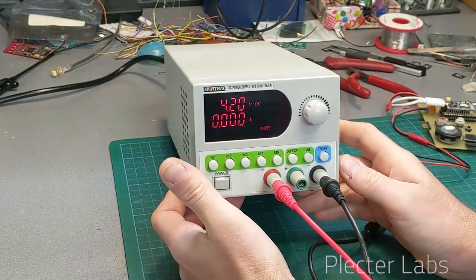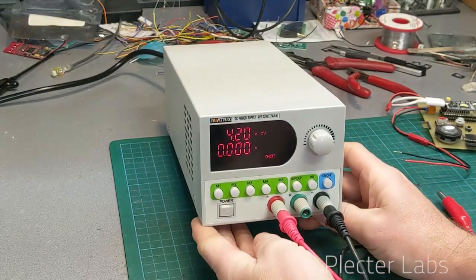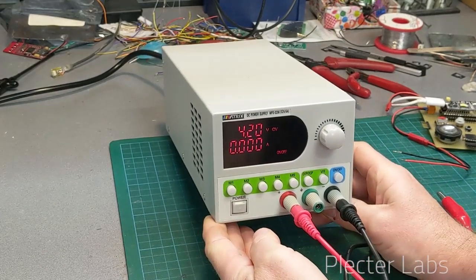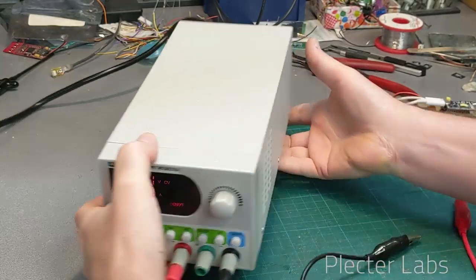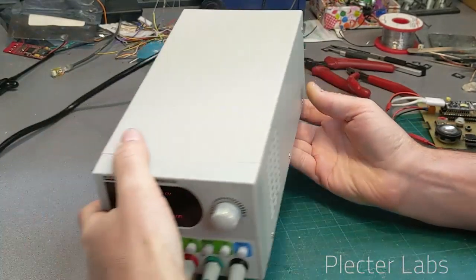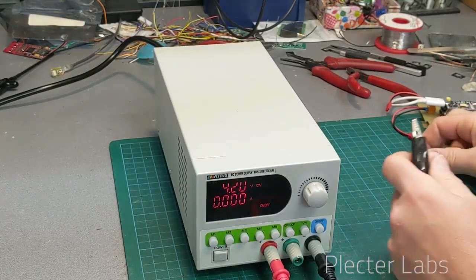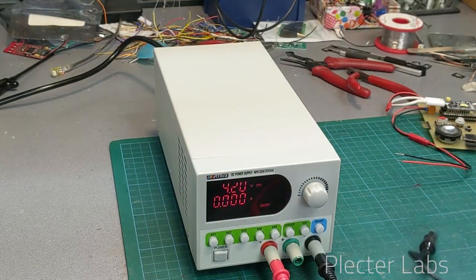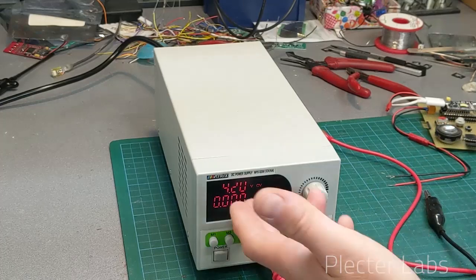I definitely have to say that I love the unit. We've been talking for about 30 minutes now and the fan is still totally off — we didn't use much the board and so on, but they remain totally silent. The regulation is actually very excellent.